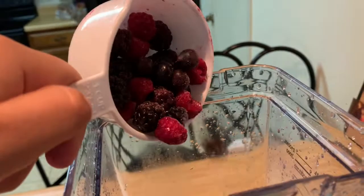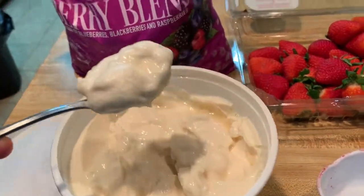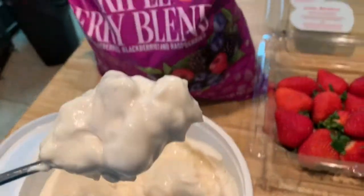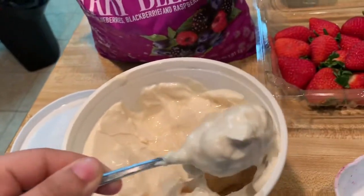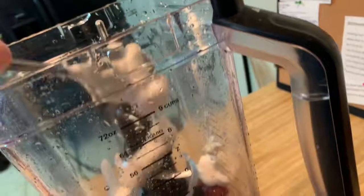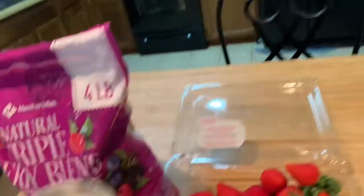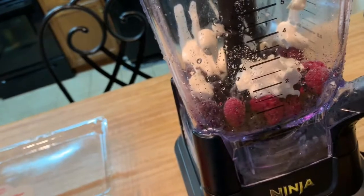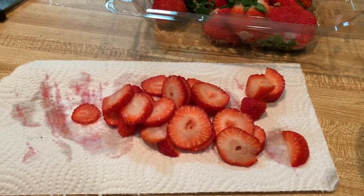I have my cup of berries — I almost forgot the little spinner piece, so I put that in first since I just cleaned it. Now I'm going to take two generous scoops of my yogurt and put that in. We're just using it to smooth it out, add some texture and taste. I'll just do one little baby scoop more.